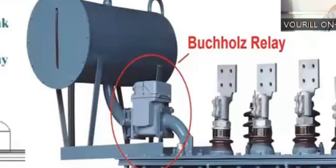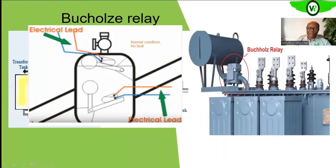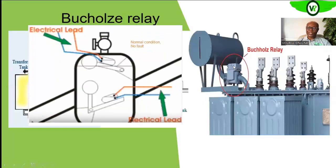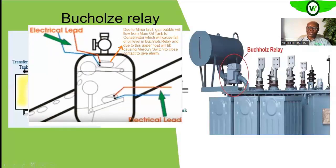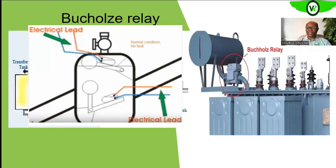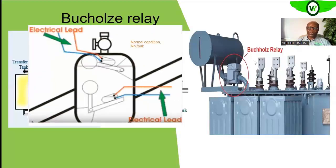As the hydrogen gas rises from the winding through the tank, it reaches the Buchholz relay and tends to rise up into the upper part of the relay. There is a float controlling a mercury switch at the top. As the gas rises, it displaces the oil and the float drops, causing the mercury switch to close. As it closes, it sends an alarm signal to the operators of the unit.